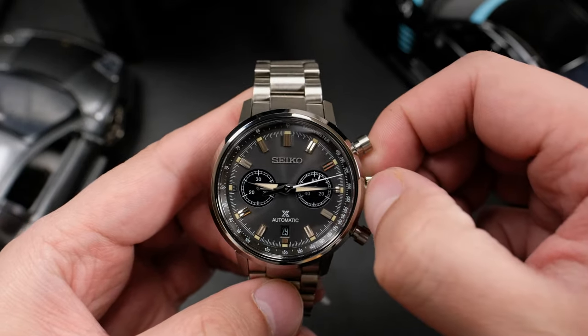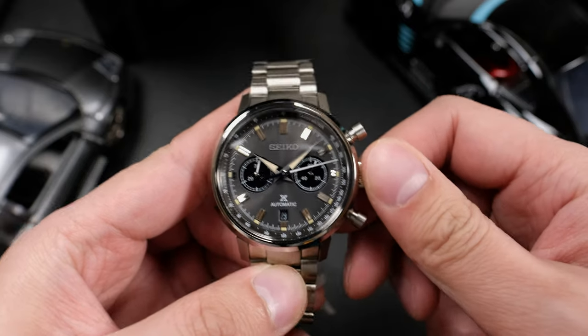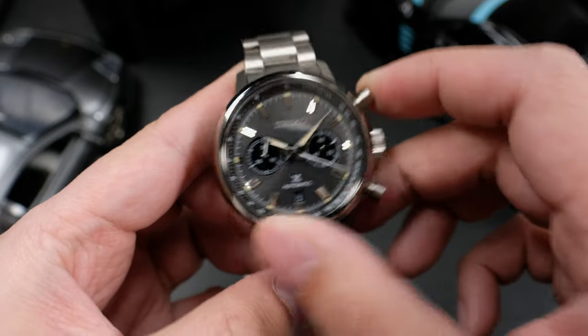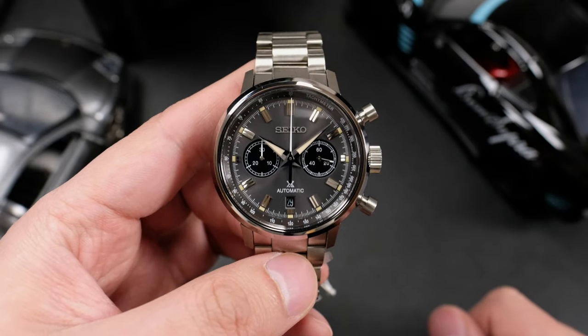It is a stunning piece. The finish work, the feeling of the movement — and I forgot to mention that you can actually adjust the 30-minute totalizer while you have that chronograph hand running. If you pull out the crown, you can adjust it individually, which I thought was interesting. The movement inside the mechanical Speed Timer is a good one. 5 seconds per day accuracy is what I measured.